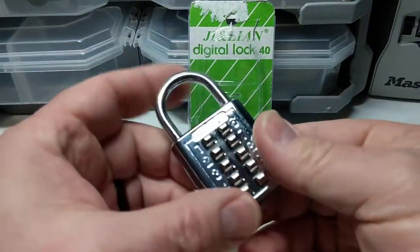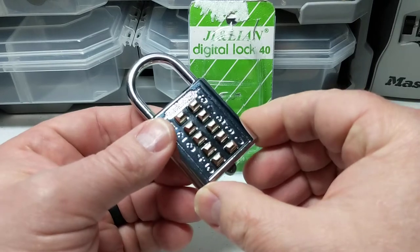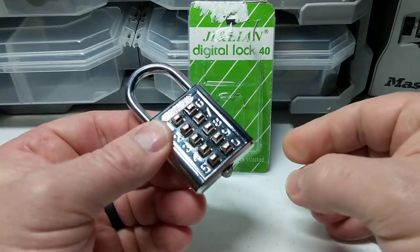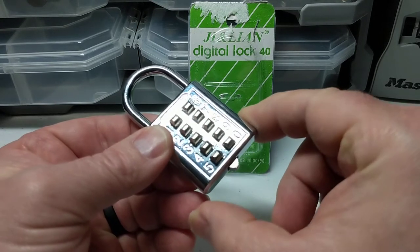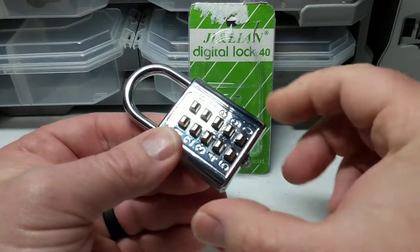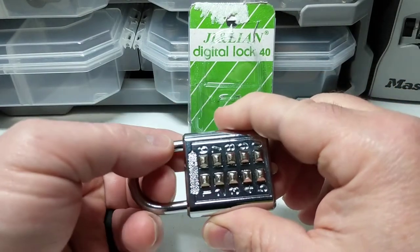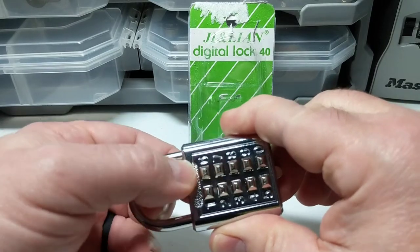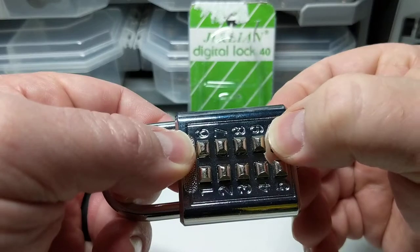I do have another 10-digit push-button lock in the Oak City Locksport collection. However, what makes this one unique is there's a latch release lever on the bottom. I think that was put in as somewhat of a security measure, because what you can typically do with this type of lock is pull on the shackle and decode it by pressing on the individual buttons.